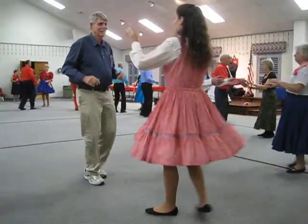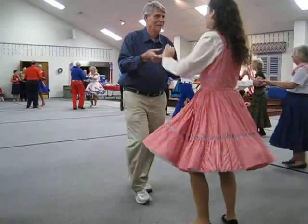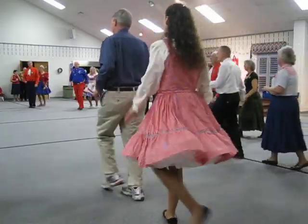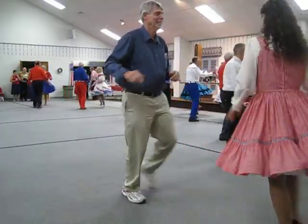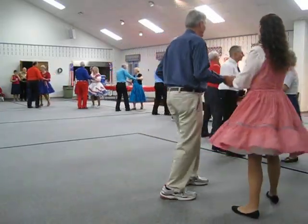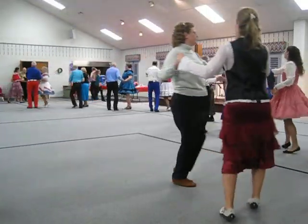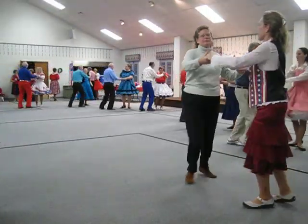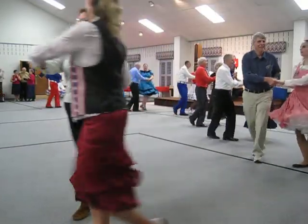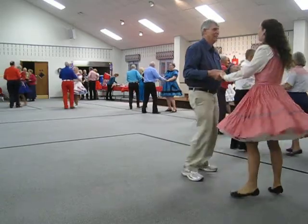New Yorkers twice, full cha, half basic to line, crab walks. New Yorker butterfly, reverse crab walks. New Yorker butterfly, one, fence line, full chase.